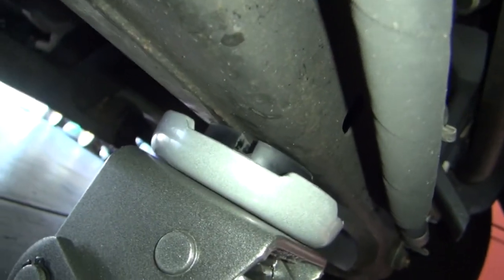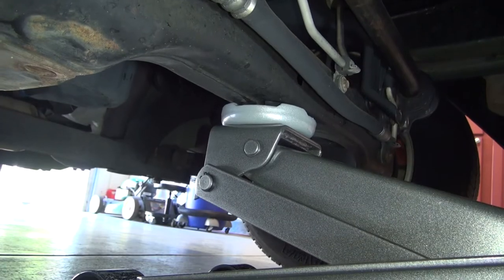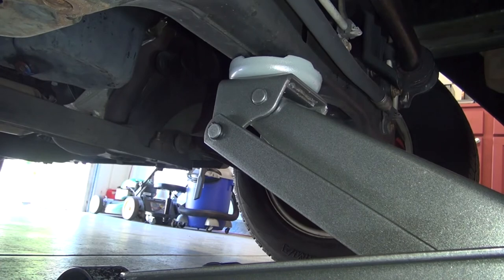I am using the rubber pad for this location since there is more surface area to work with. Just make sure the saddle is centered along the crossmember and slowly start pumping the handle. Similar to jacking from the rear differential, you shouldn't hear much of anything while lifting from the front.